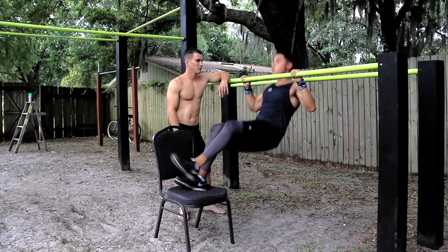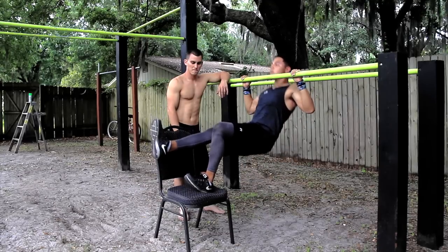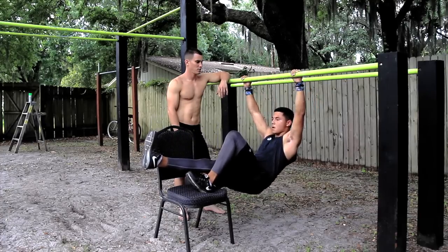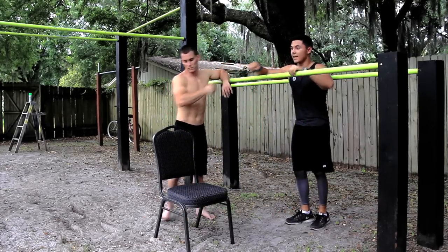Where you at now, Steve? He's got five more. Here we go. He switched legs — perfect.